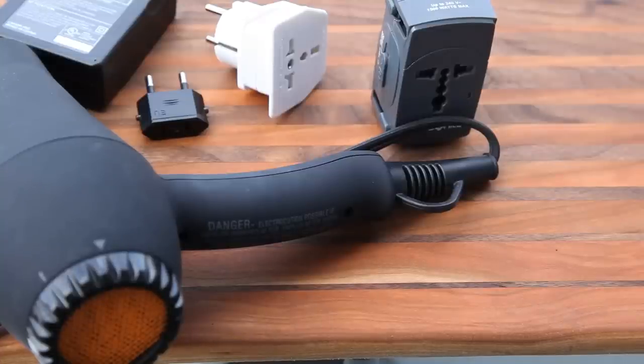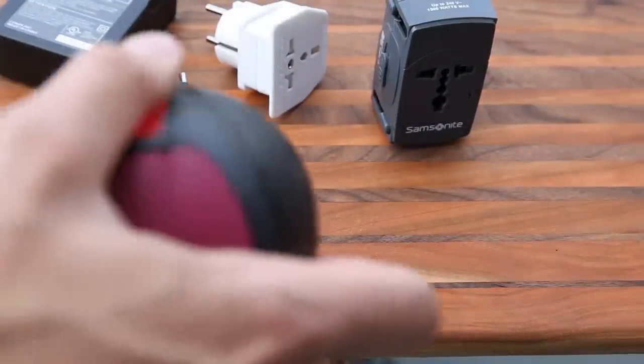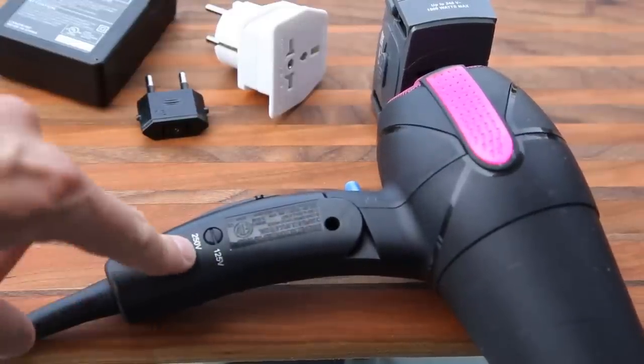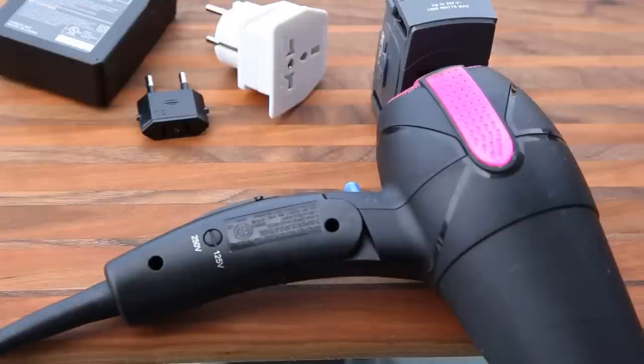Instead, get yourself a travel hair dryer. Here's one — you can see it has a switch where you can select between 125 volts and 250 volts. If you've got something you really need to take with you, first ask yourself: are you sure you really need it?